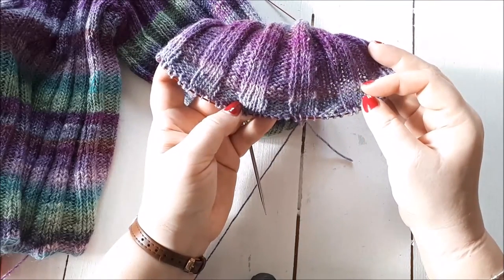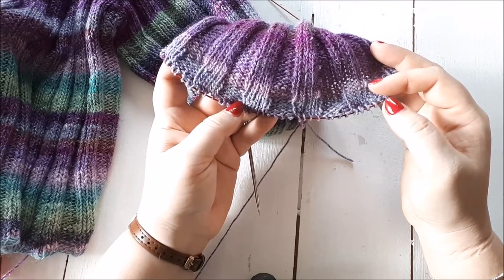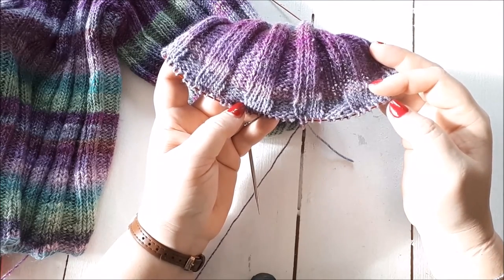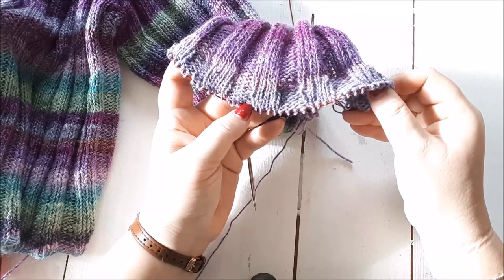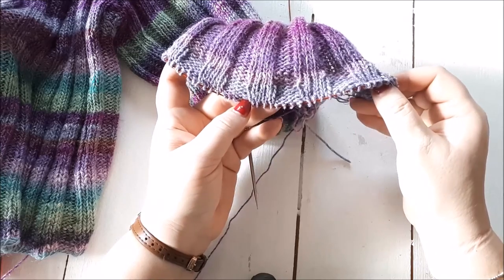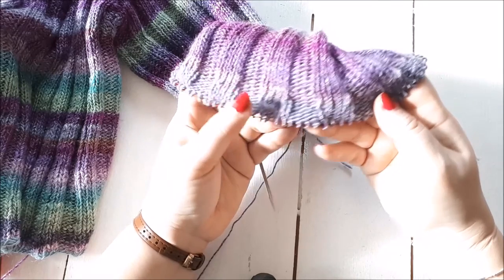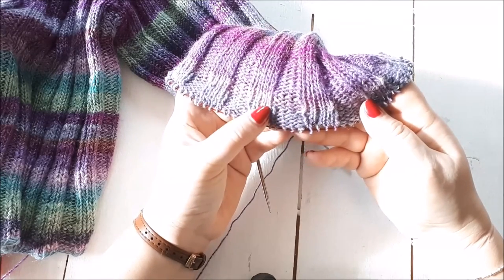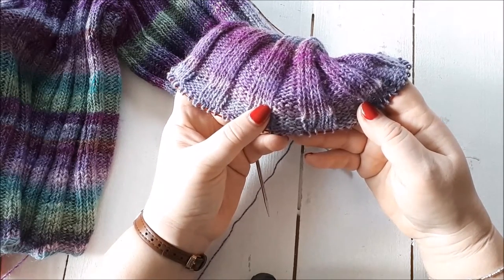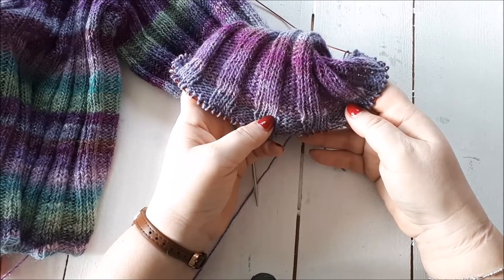I'm actually seeing my friend today so I'm going to give this to her today. I'm going to finish it in the pub over lunch. If I can get a picture once it's finished I will, but I don't know how dark it is there, so hopefully I'll be able to come back with pictures to show you. Just to summarize: if you're knitting a rib onto stocking stitch, the half-stitch offset won't be a problem. It's only an issue when you're knitting a rib onto an existing rib. If you have any questions, just send me a message. Thank you for watching.